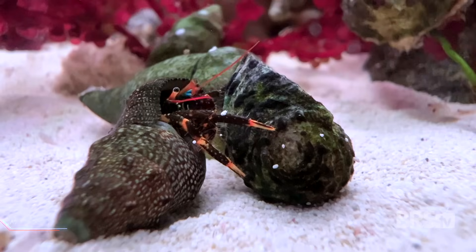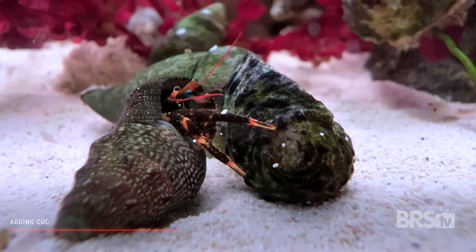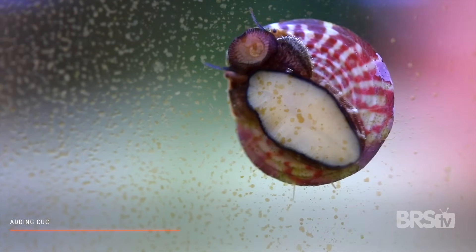Adding a cleanup crew. Personally I always wait until the first signs of algae before adding cleanup crews. A mix of snails, hermits, and shrimp will likely do just fine for this system — we'll link to our cleanup crew video below.